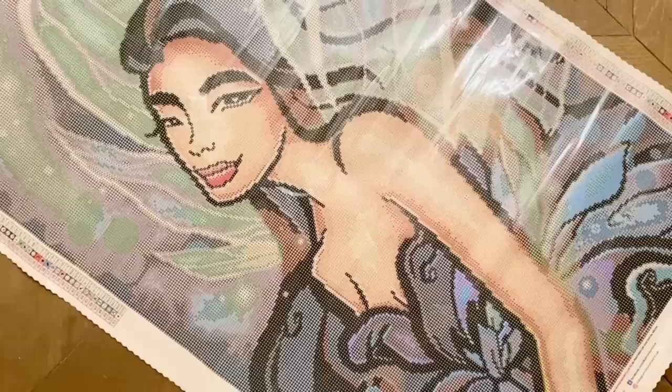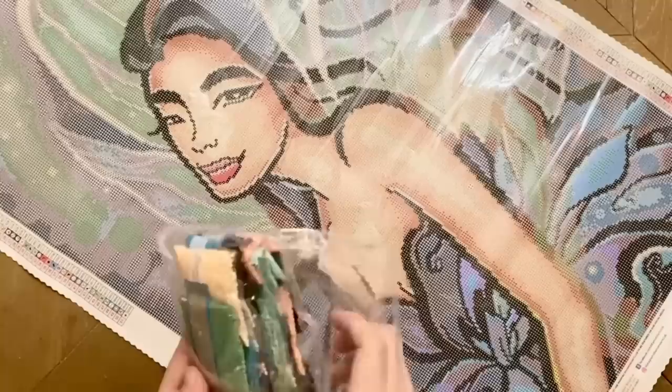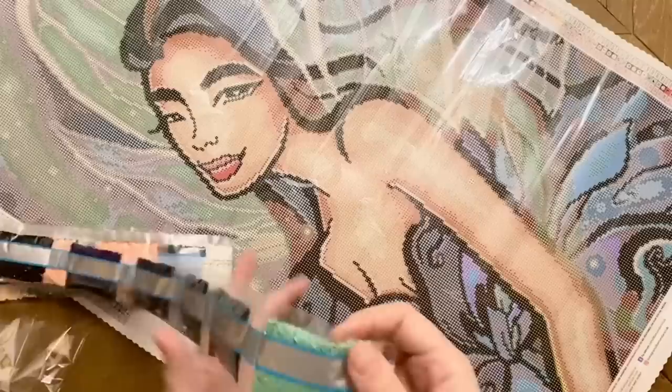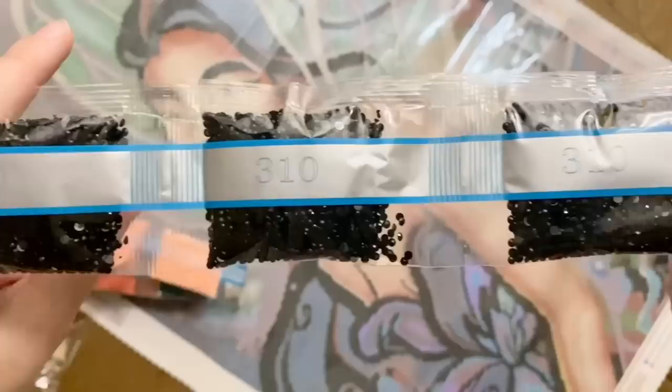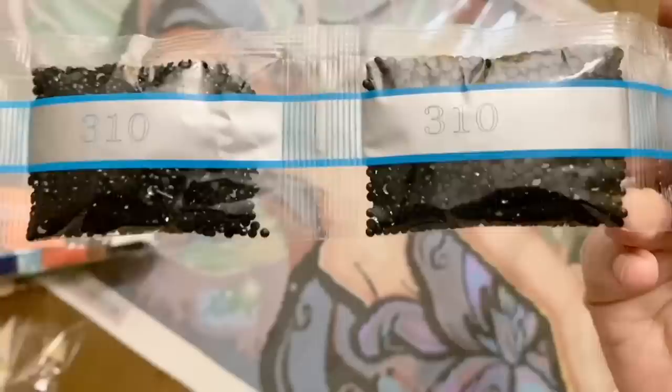Let's take a look at the diamonds together and see what we have to work with. We have the name of the painting here — if you want to store your diamonds separate from the canvas, that'll help you match it up later. These are Diamond Art Club's round diamonds. Diamond Art Club did recently begin manufacturing all of their diamonds in house. Two bags of DMC 939, and while the difference is much more apparent with square diamonds, they did also begin manufacturing their round diamonds in house. One, two, three, four bags of 310 — that is not a lot when it comes to a Mandy Manzano painting. Gorgeous slate blue-gray — love it.